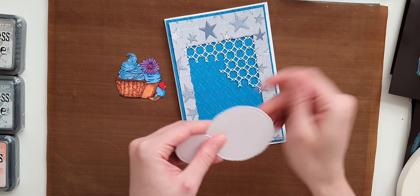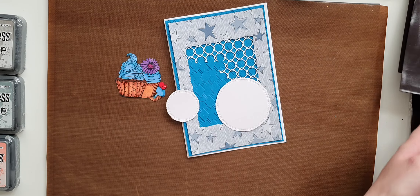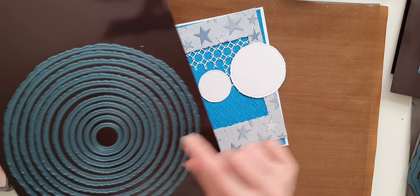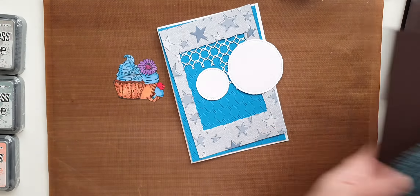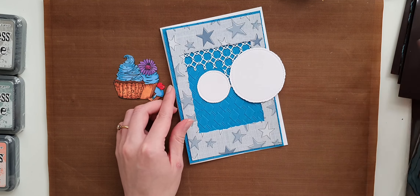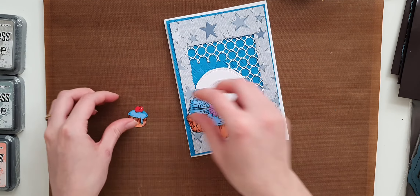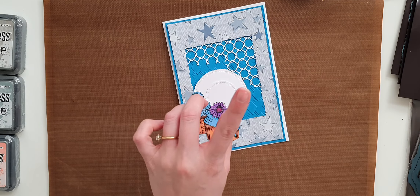For sentiments I've used Stitch Torn Circles — I used the second smallest to cut this one, and for the other one I used the fourth smallest — and I'm just going to layer them on top of each other using some foam tape. So these are going to go here, and then our cupcakes are going somewhere here. It's going to make a nice little birthday card.